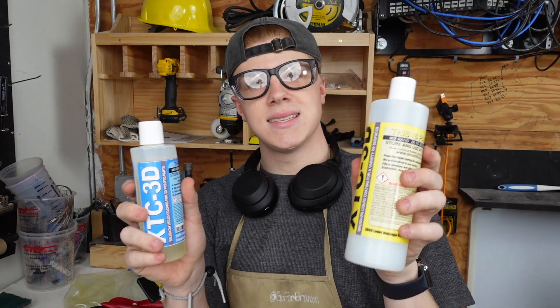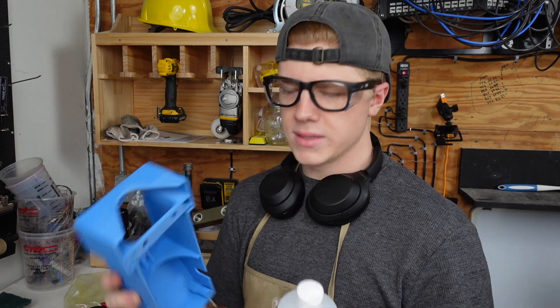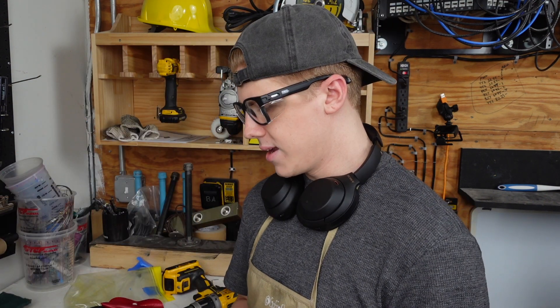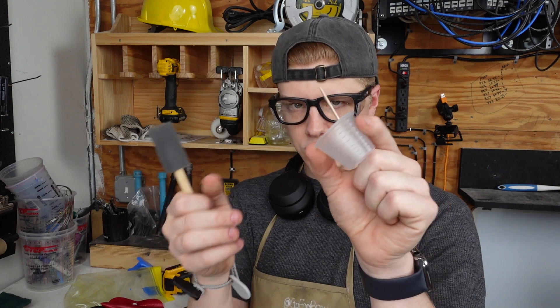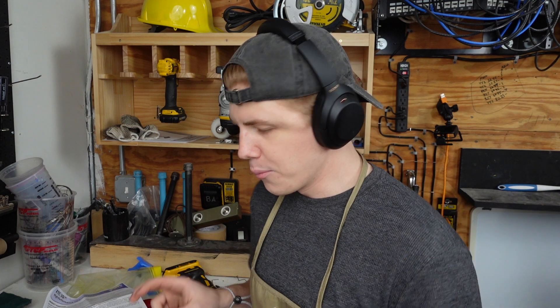We're gonna be using the XTC 3D epoxy brush-on liquid coating for 3D printed parts. It's gonna fill in all these little lines and ridges from the PLA, and it should be pretty simple. There are instructions, and it comes with a foam brush, a little measuring cup, and a tongue depressor to stir it. But before we put this on, we're gonna test it out on the machine and make sure it works and everything fits before I go through all the time of epoxying it. I'm pretty confident it's gonna fit because the two lined up almost identically.